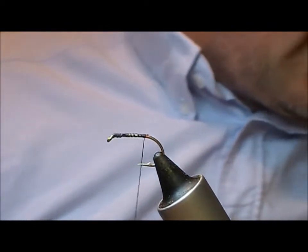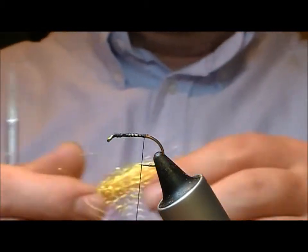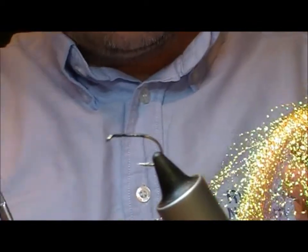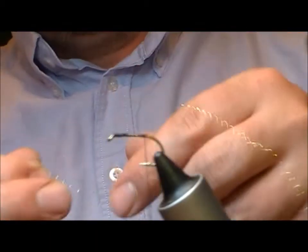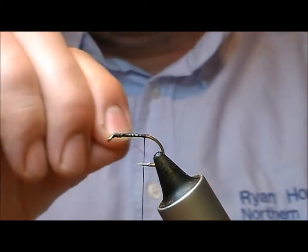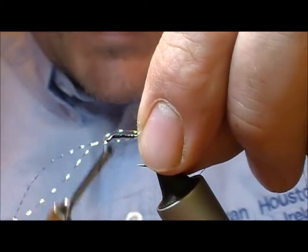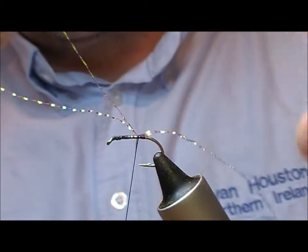For the tail on this one I'm going to use crystal hair, but this is a Mirage crystal hair in a sort of orangey yellow colour. Take a strand out of that and then double it up on itself. Now it depends on what size fly you're tying as to how many strands you want. This is size 8 B160 here, which is equivalent to about a size 10 standard, so I've got two fibres.